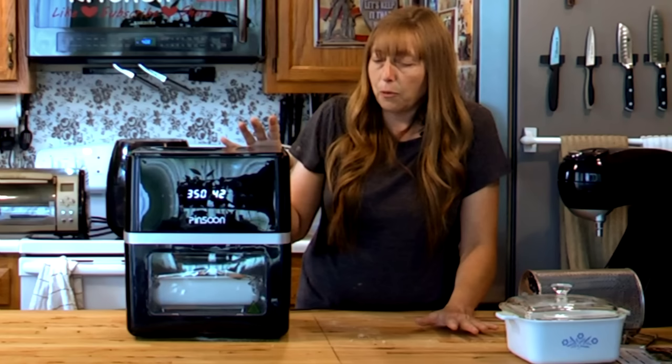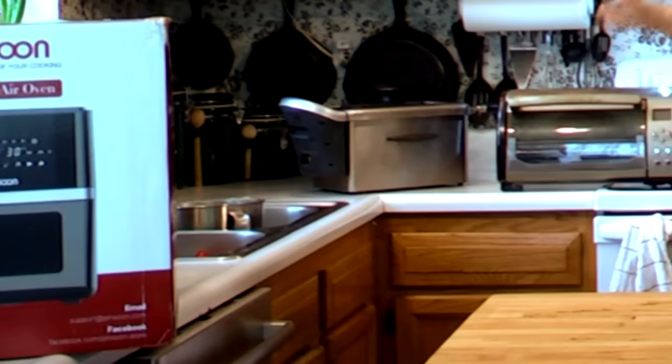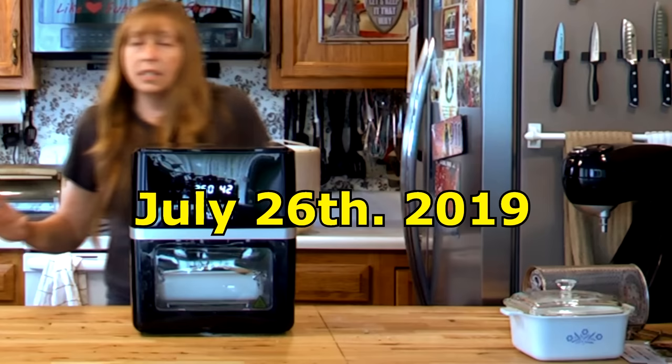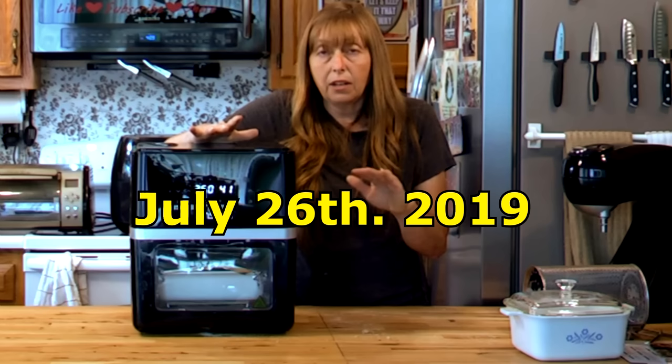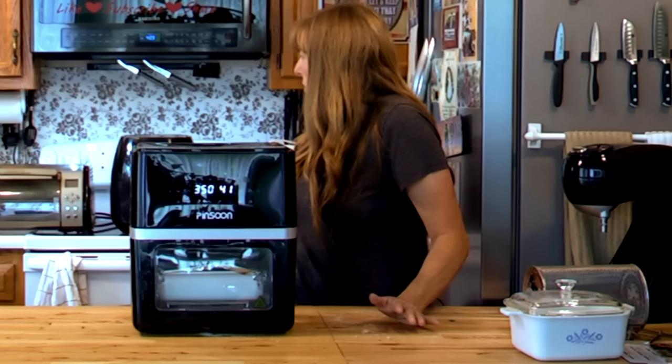I really hope that the manufacturer likes this video because they did send us this one to try. They also sent us another one that we are going to give away on July 26th. I will tell you how to enter so you can win. This one is brand new on the market — these have been out for a while. I do have an air fryer that I've used, so I'm kind of familiar with how these work.